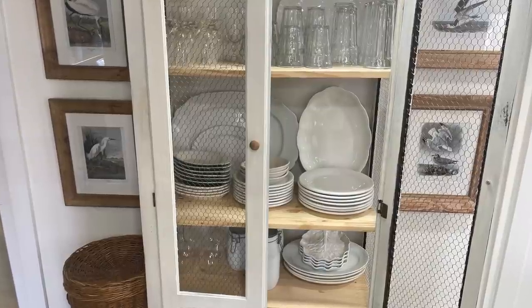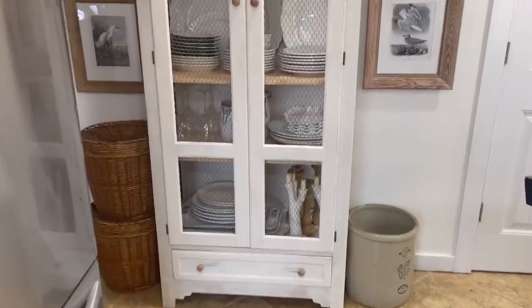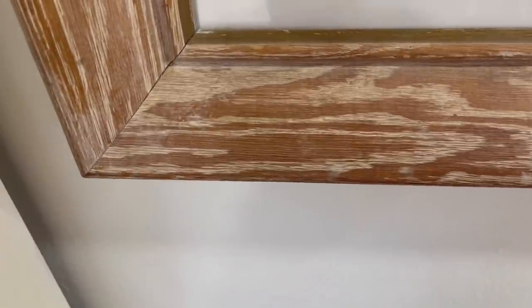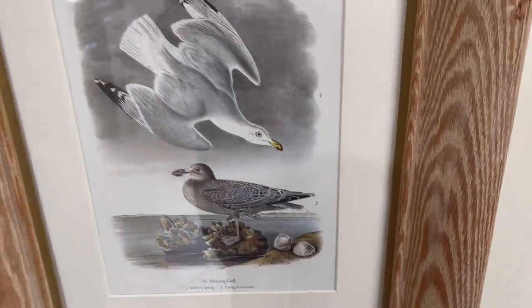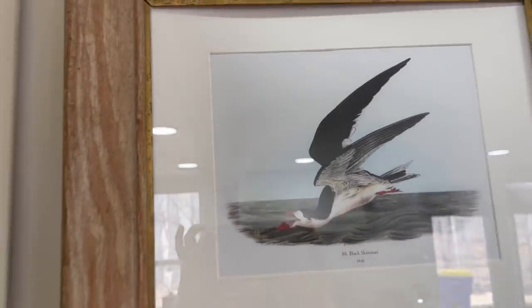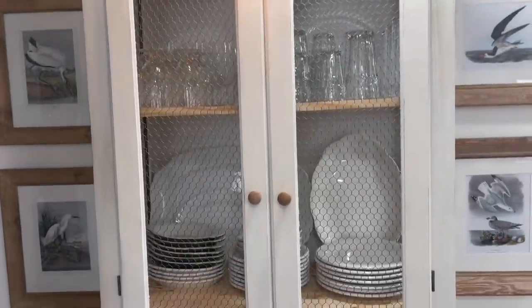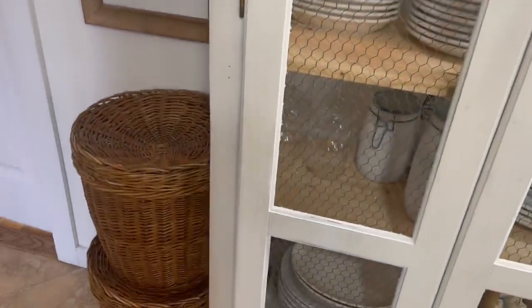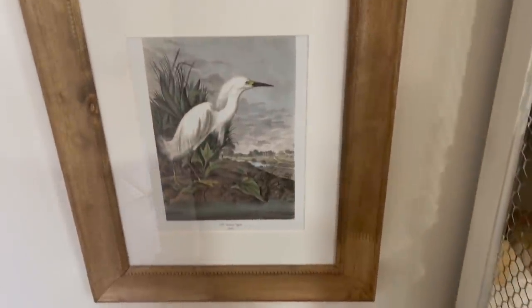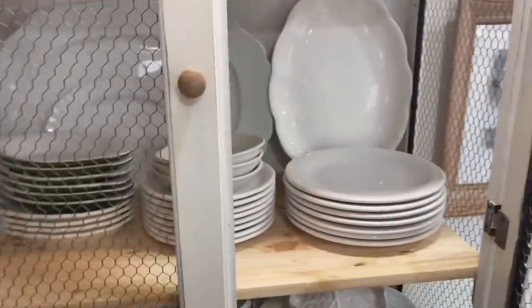First I'm going to show you some styling I did with thrifted items. This is my thrifted cabinet — I have two of them and I moved them out of my dining room. I used pretty vintage thrifted frames that I've had for years, bought mats at Hobby Lobby, and used Audubon prints out of a book I bought off Amazon that's full of prints. I've got a whole blog post on these cabinets and I think a video too.